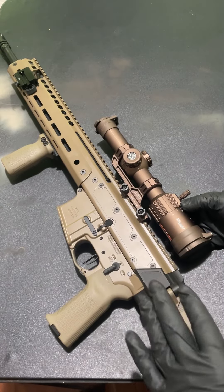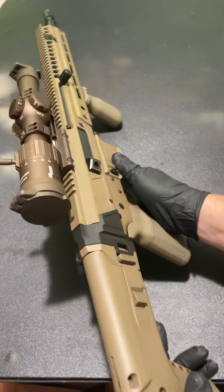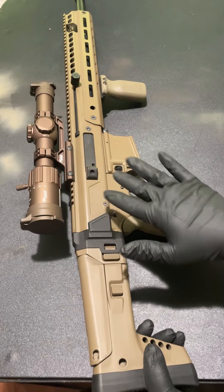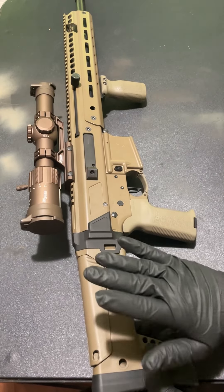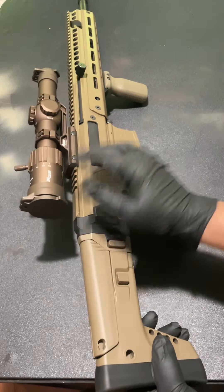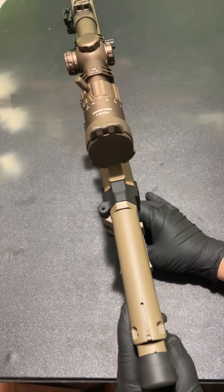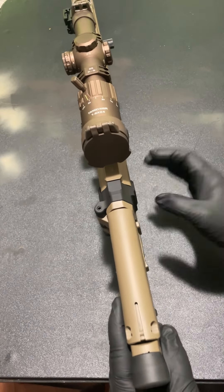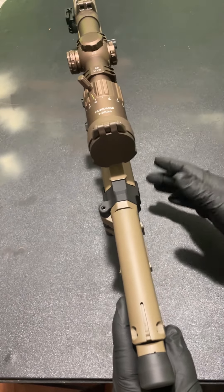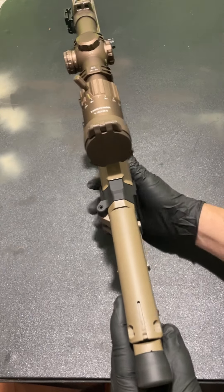This is a Sig Tango MSR 1-6, and this thing is really dope on this rifle — I really dig it, it pairs really well. My only gripe with those two together is the stock. I don't like how the stock is super skinny. I personally like the B5s or the wider Magpuls — they get better cheek welds. But that's nothing to write home about; the rifle can still shoot, it's still plenty capable.